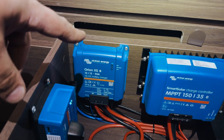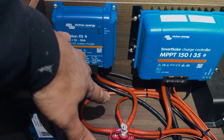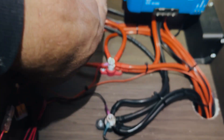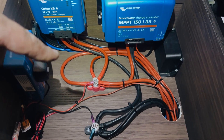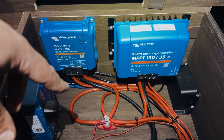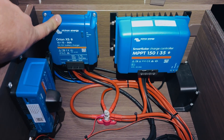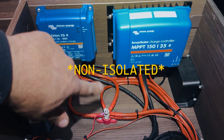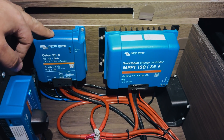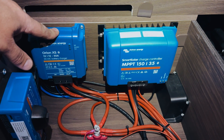The other thing which some people overlook is we always have a dedicated chassis ground for the system. The Orion wire goes around to this bus bar post, but then we have a 16mm dedicated chassis ground for the Orion XS as well. We don't just rely on the van's chassis ground, because in some vans the chassis ground is too small and you don't have enough capacity for the current being carried. You definitely want the negative cable going from here to your battery's negative terminal, plus an additional cable from the leisure system's negative terminal to the chassis.